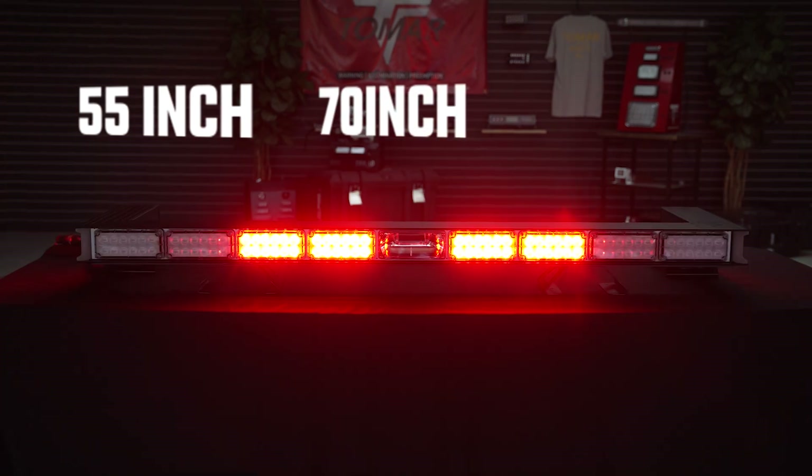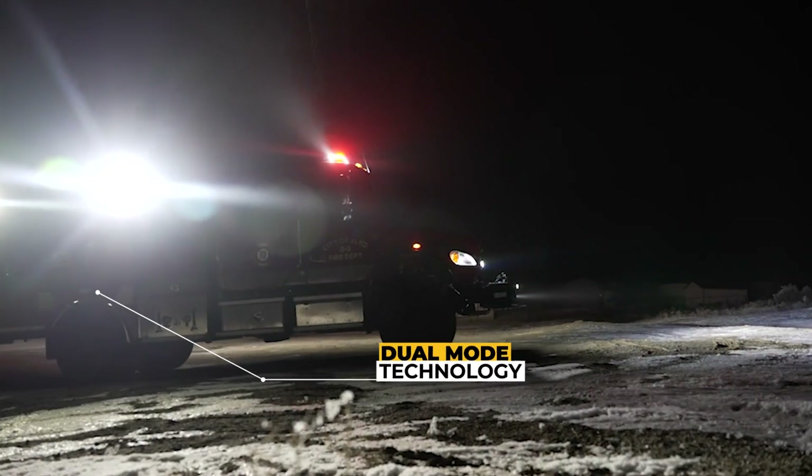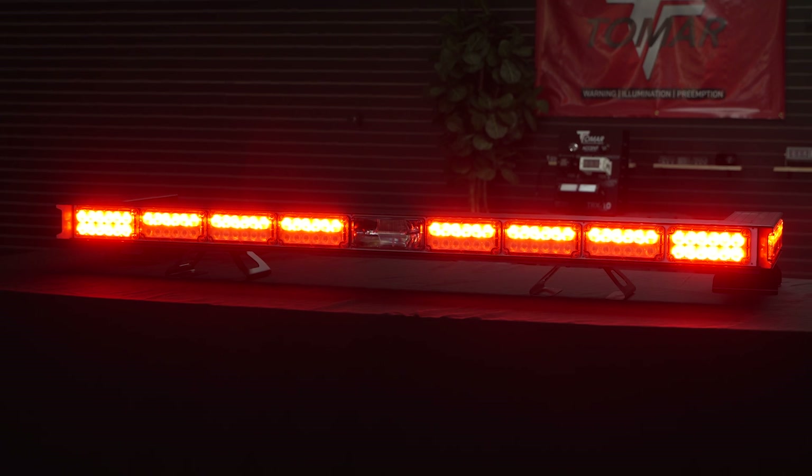This is offered in 55, 70, and 85-inch. The idea with this bar was not just to create something that was taller with more light output than our 970, but also, just like our dual mode where we're taking a warning light and doubling it also as a scene light, we wanted to take the separate brow bar that a lot of departments are putting in between the cab and their warning bar and integrate it into this one bar, further streamlining the fire apparatus.